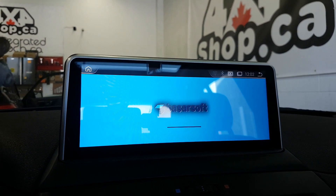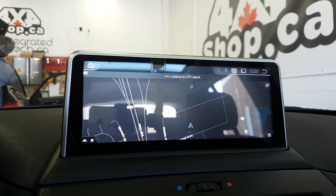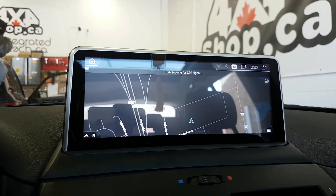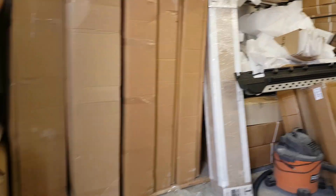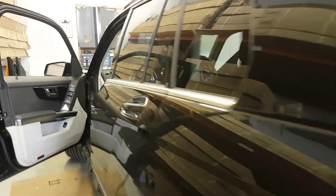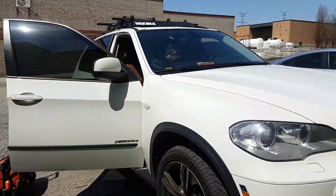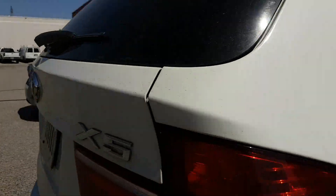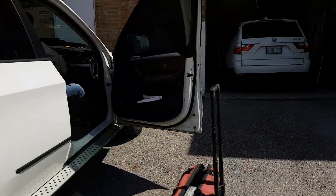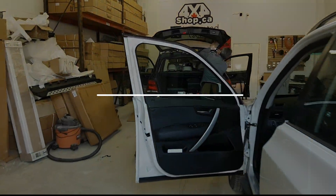If you're interested in getting these types of units, you can give us a call at 905-604-4294. We are in Canada, Toronto, or you can buy them online from 4x4shop.ca. We are also installing our 10.25 inch Android screen in a 2014 Mercedes GLK and a BMW X5. Thank you and have a great day.